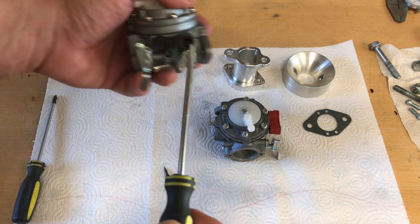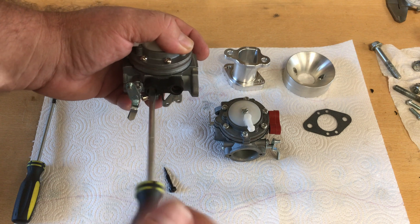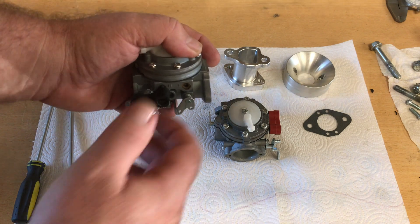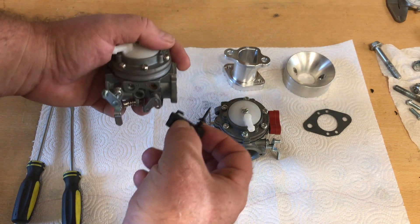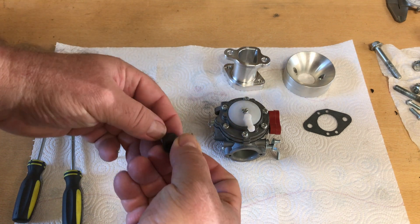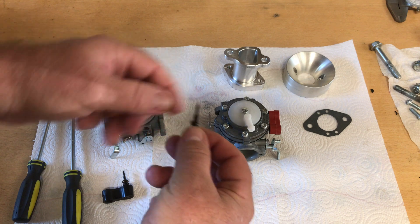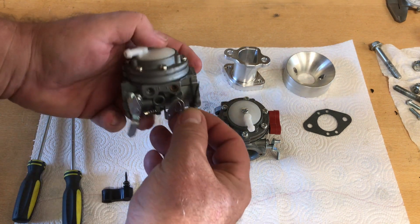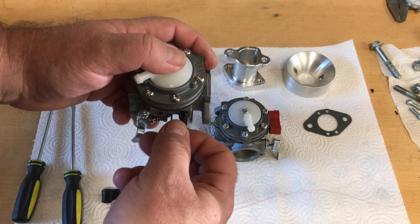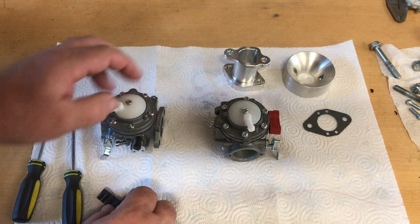That's the low adjustment — you have a low adjustment and a high adjustment. I'm going to take both of these out, and I have to remember to keep them separated because they have a different taper on the end of the screws. The low is a different taper from the high, so if you swap holes you can mess up your carburetor. It's marked L on the front and H in the rear.